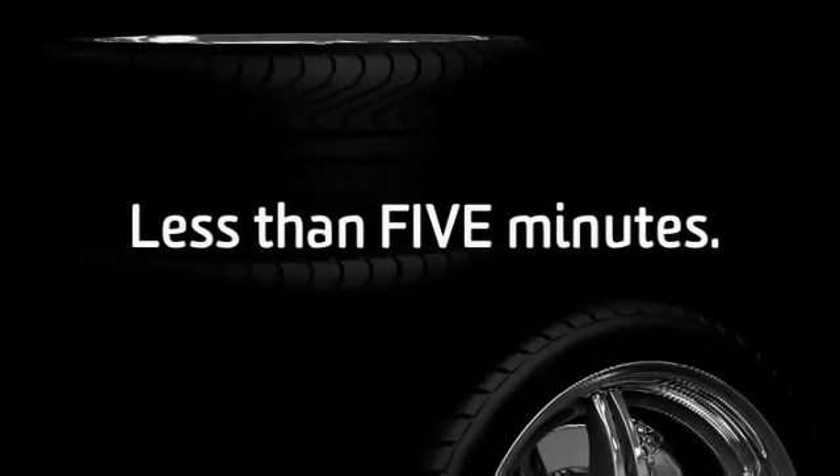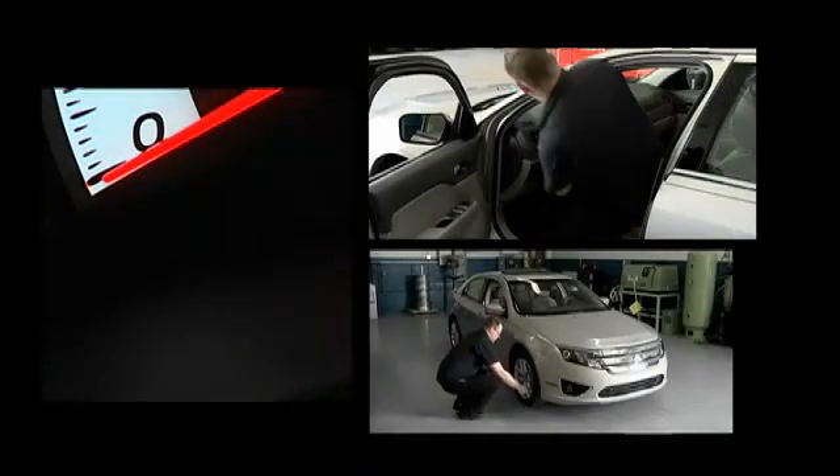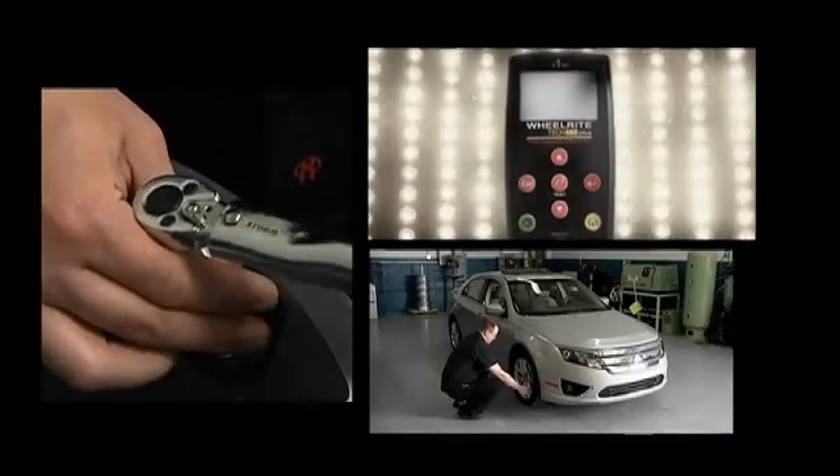How long did the whole process take? Less than five minutes. That was fast and easy, and even used the existing TPMS process and tool.